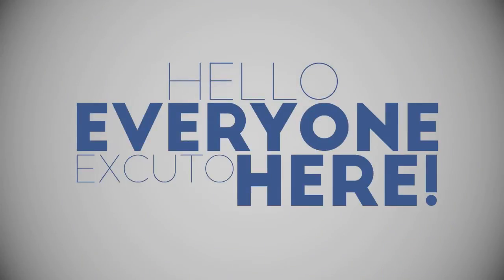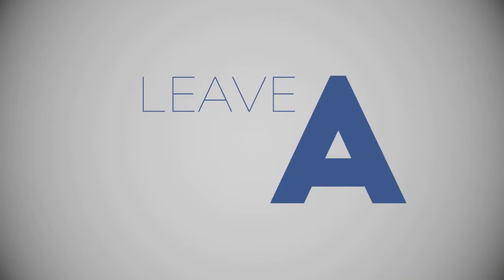Hello everyone, Xcuto here. Please enjoy this video, leave a like below, comment, subscribe, follow my Instagram and Facebook. Get aesthetic, brah.